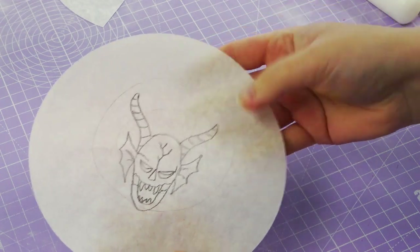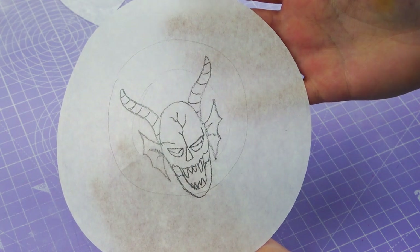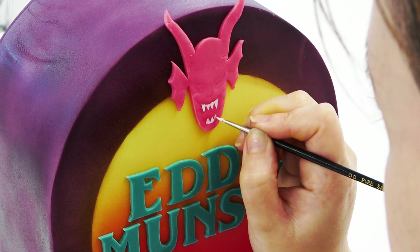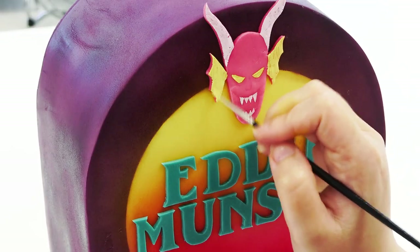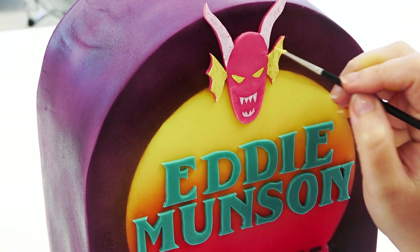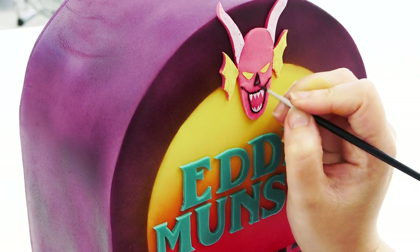Using the same tracing method, I've traced out the Hellfire skull logo and I'm cutting it out of hot pink sugar paste. Place it towards the top and then paint in all the details: white dust mixed with water for white, white dust plus water and yellow gel for yellow, and black metallic paint for the black. I always leave everything linked in the description box below.